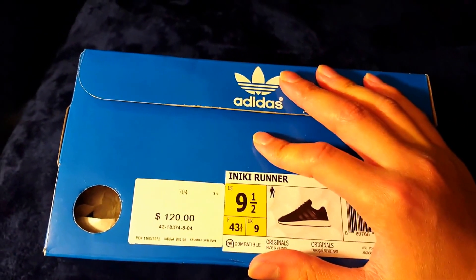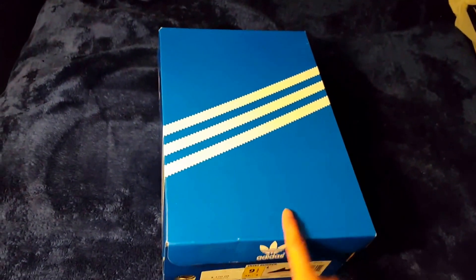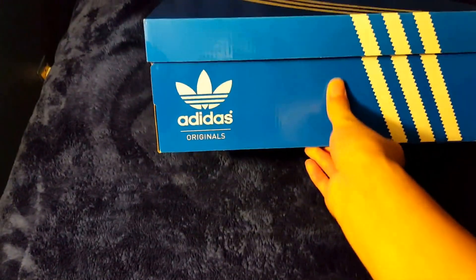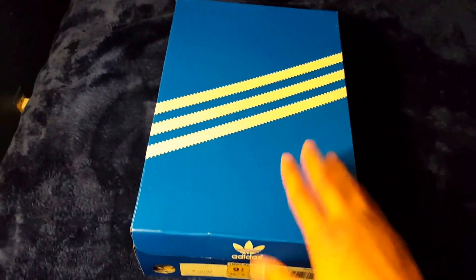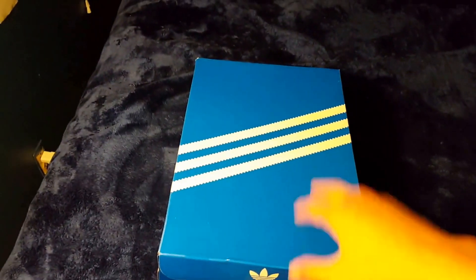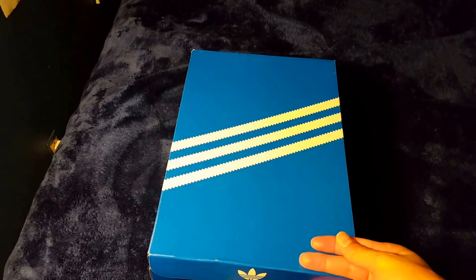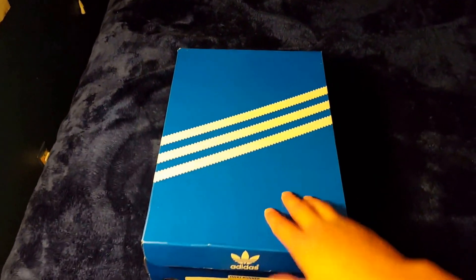Today I'm doing a review on the Adidas Iniki Runner Core Black colorway. This colorway did not come out on the Adidas website this morning online. I'm pretty sure a lot of you guys were expecting these to drop internationally only, but my local Foot Locker at this mall was one of the lucky few to get one pair. I was able to cop these — they retail for $120, after tax around $128-$130. These are up for grabs in a nine and a half.